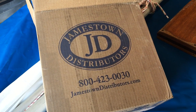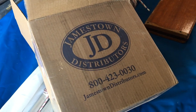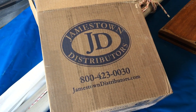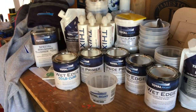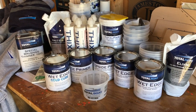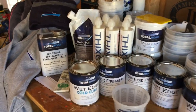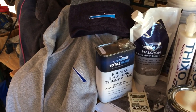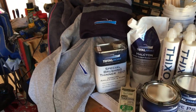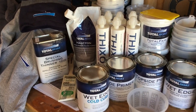It's a Jamestown Distributors Total Boat Christmas here at the carriage house. We've been putting up videos and posts on the blog trying out these Total Boat products and getting pictures in their catalog for the results we're getting. We got a care package from the good folks at Total Boat — a little cap and a sweatshirt. We really do appreciate this; we're having fun using the products and trying them out.